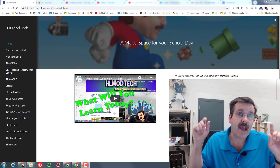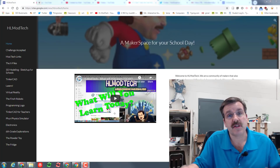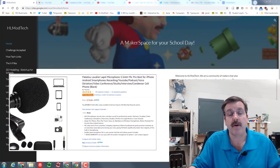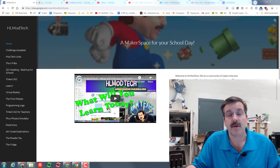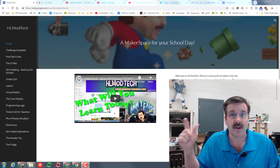Hey there friends, it is me HLmodTech. I am doing a quick SketchUp for Schools training video for you today. I'm also using my Paladao lapel microphone — got my volume a little lower and I'm just checking to see if I can find the exact right settings so I can record in Camtasia and get what I want.